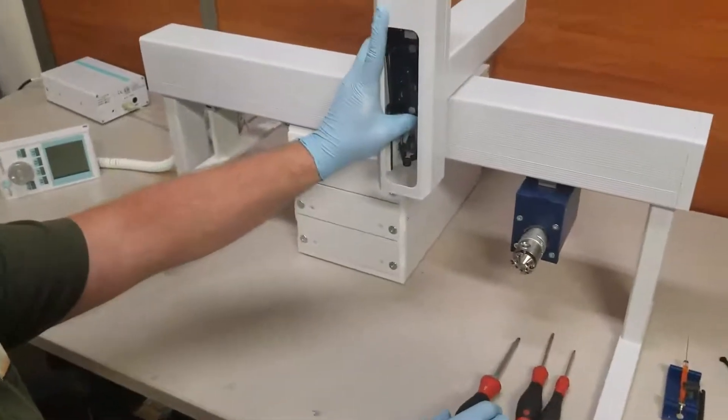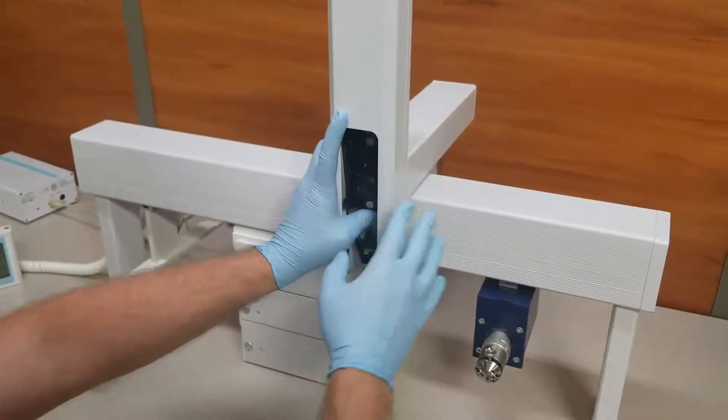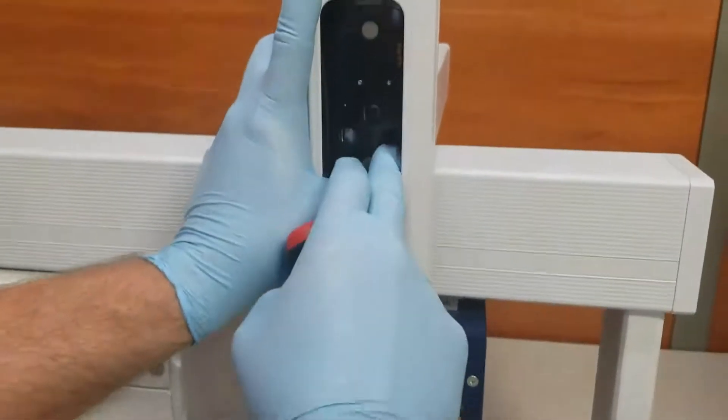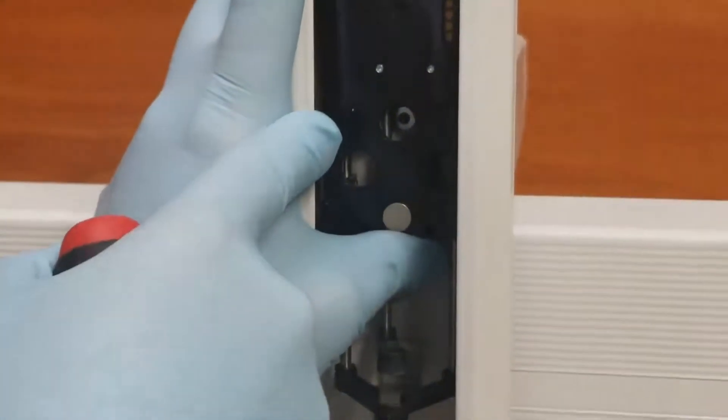We're removing the short tension cord. First, we'll have to remove the injection head from the rest of the system. To start, take a Torx 20 driver, and you're going to have to remove the three screws, which is done by lining up these holes so that it will expose the screws behind it.